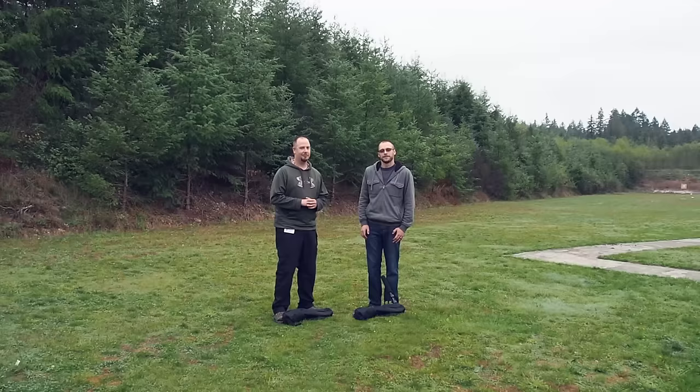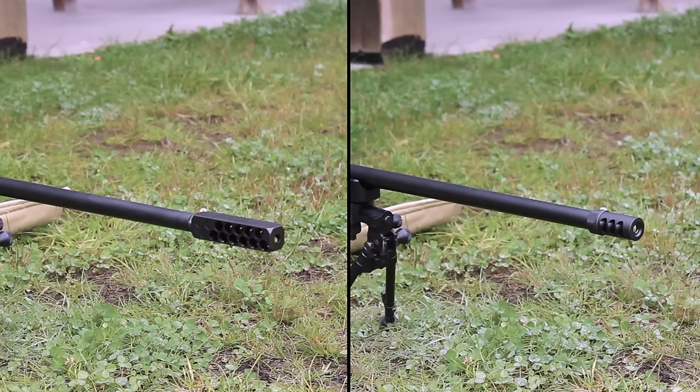We're going to start today by firing a three shot string through the LB followed by a three shot string through the square brake. We will be evaluating the brakes based on total recoil energy and recoil pulse if there is a difference, and sound both from the shooter's perspective and from varying distances to either side, just so you know how friendly you're going to be to your neighbors.